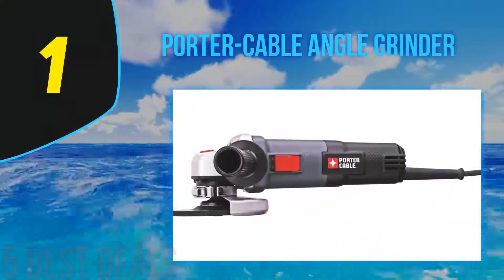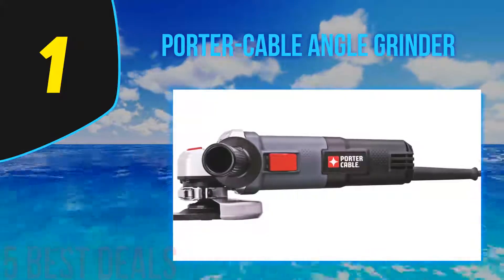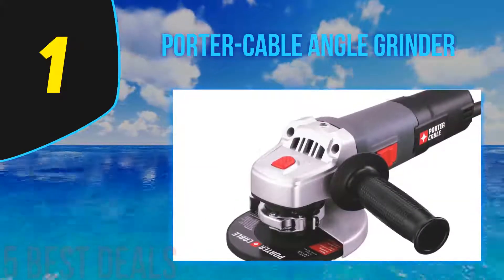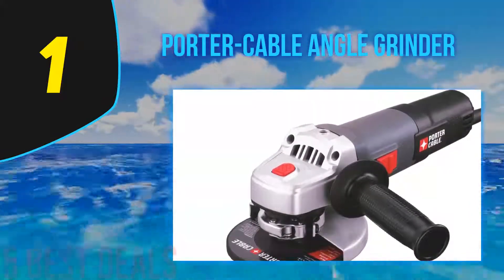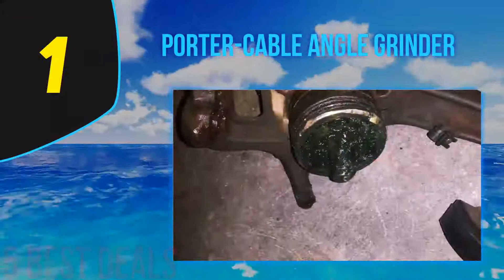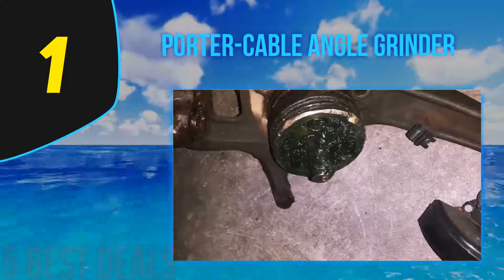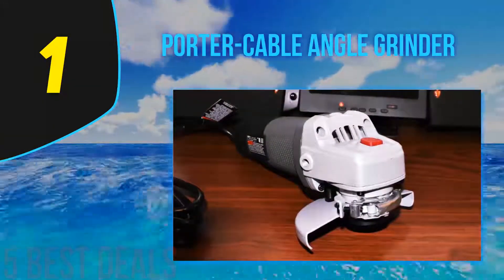Coming in at number 1 on our list is the Porter Cable Angle Grinder. Porter Cable is a very popular manufacturer of angle grinders — their products are affordable and reliable. A solid example is the PC60TAG model, which boasts a powerful 6 amp motor and a cast metal gear case. There are other features to be excited about in this 4.5-inch angle grinder.